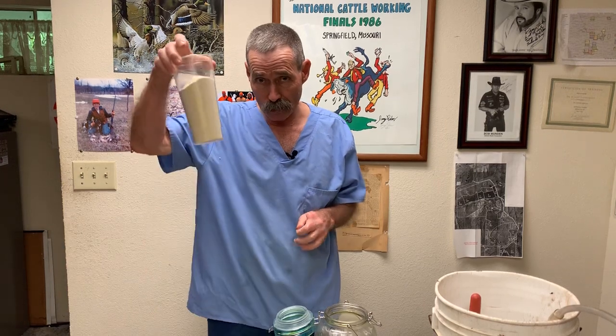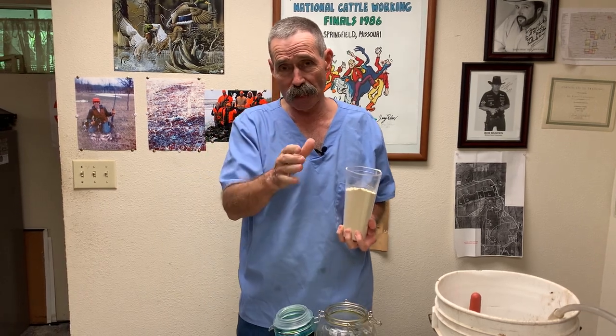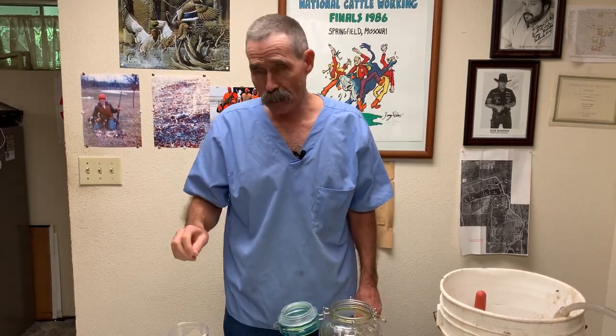Milk replacer powder has 50 things in it that are not found in milk. Milk does not have vitamin A, D, and E — that's why we go to the grocery store and buy a gallon of milk that says vitamin A and D fortified. It does not contain significant amounts of copper, manganese, zinc, or selenium.